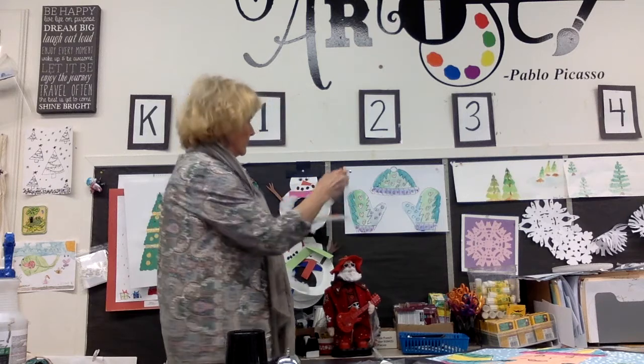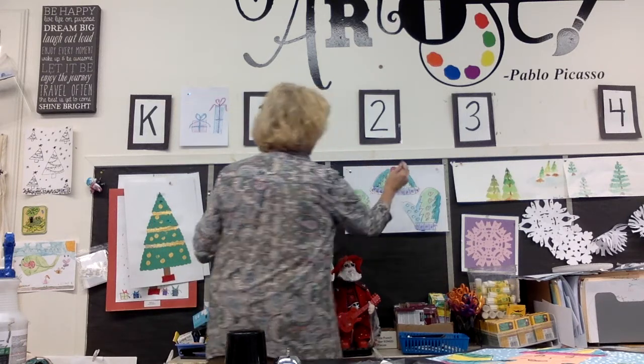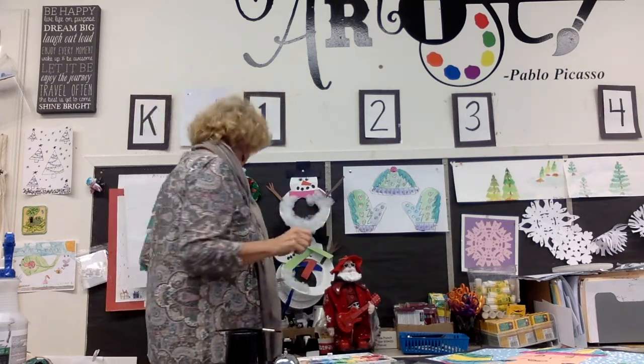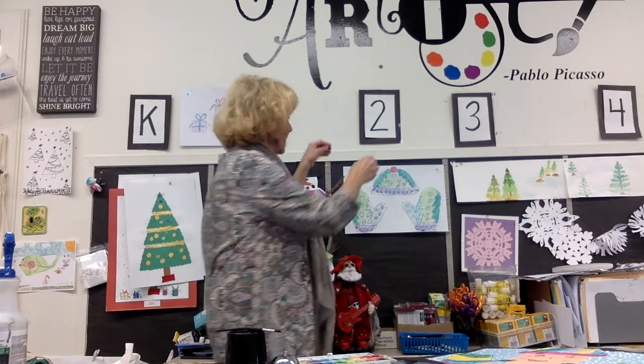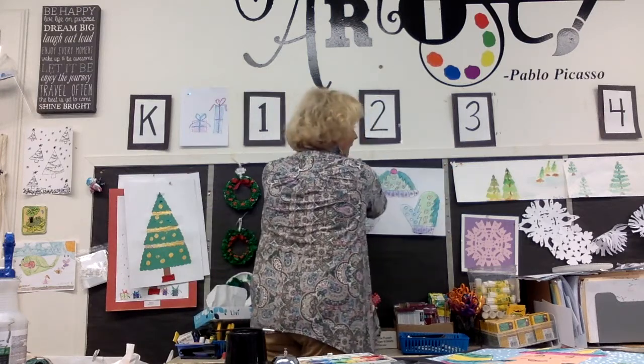I forgot my pom-pom. I'm going to get a big red pom-pom. I think my pom-pom is going to drip. Now I have it painted.